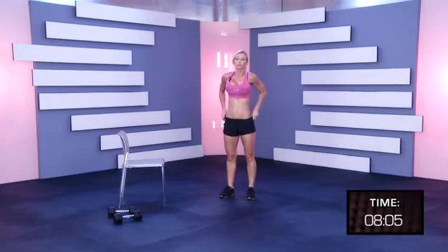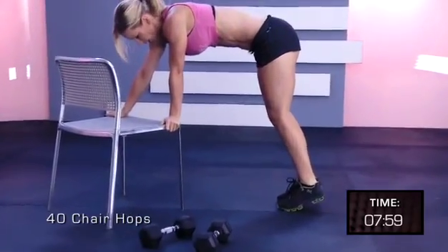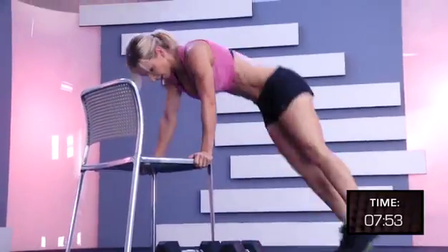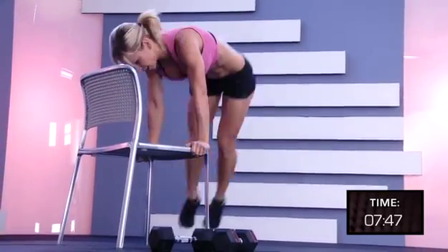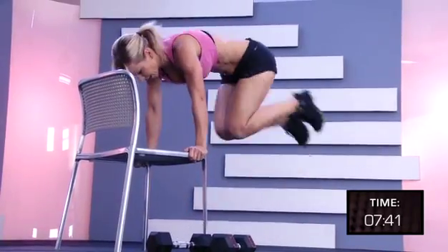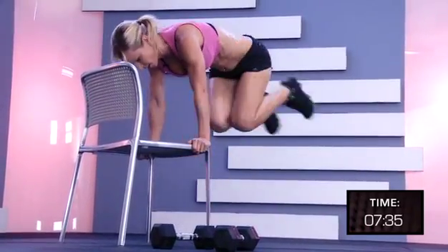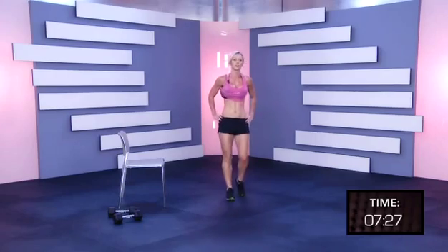Put the weights down. Four, six, eight, ten, twelve, fourteen, sixteen, two, four, six, eight, ten, twelve, fourteen, sixteen, seventeen, eighteen, nineteen, twenty. Shake it off.